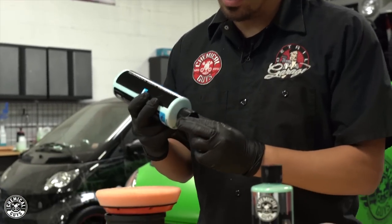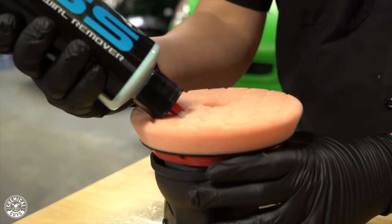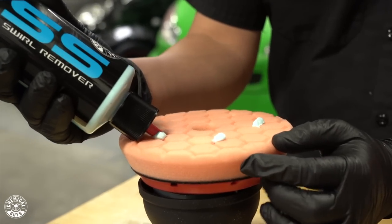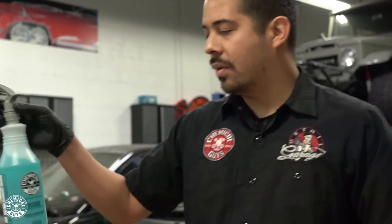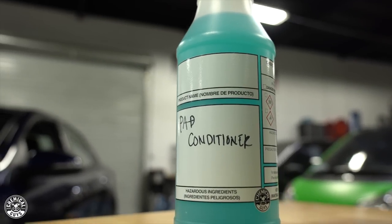Now that we're ready to polish, the paint is prepped, it's clean, it's dust-free, we're going to proceed to the polishing process. I'm going to grab VSS, and since I'm working on the hood first, I'm going to apply five pea-sized drops. The way I like to do it is I just spin the backing plate as I go around to get those nice five pea-sized drops. Then you're going to want to grab some pad conditioner spray and saturate your pad by giving it two light sprays.